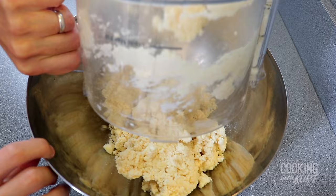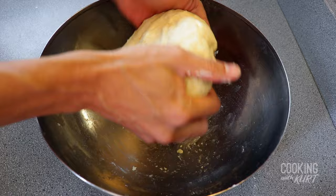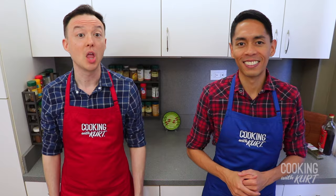Transfer this mixture into a large mixing bowl. Press the mixture into the bottom of the bowl with your hands until it forms a cohesive dough. Form the dough into a flat disc, wrap it in plastic wrap, and refrigerate for a minimum of one hour or up to two days.